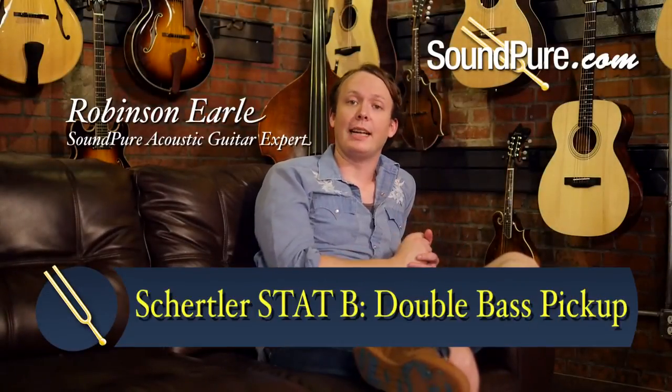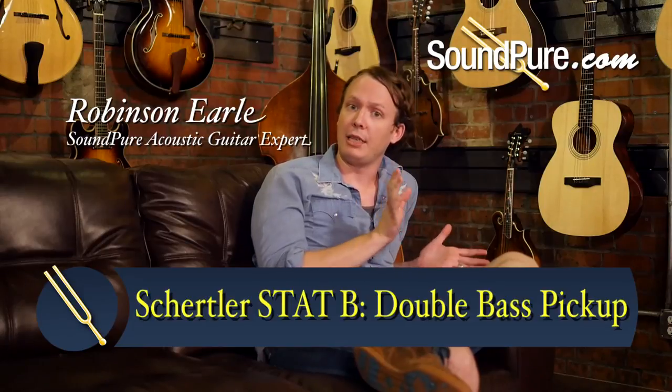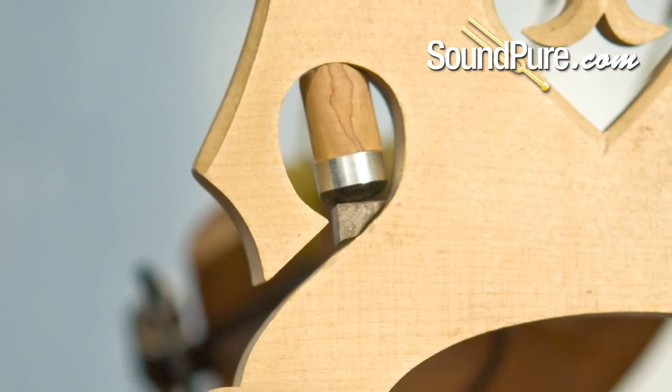Hey, Robinson from Soundpeer here. Today I'm going to be talking to you about the STAT-B set, which is a bridge-mounted sensor for your upright bass.